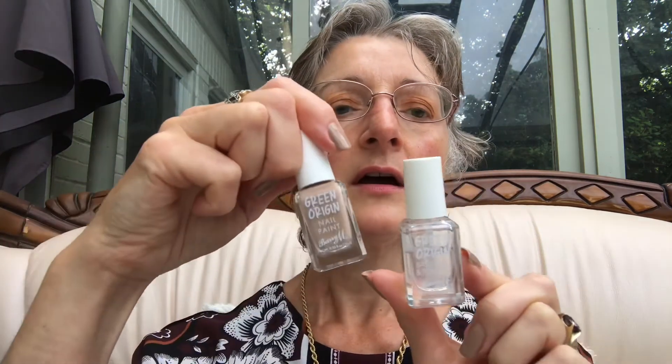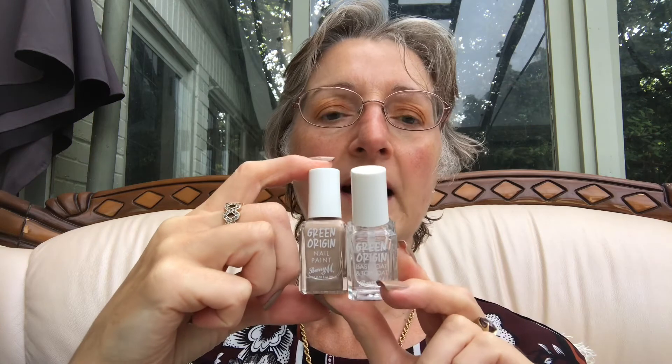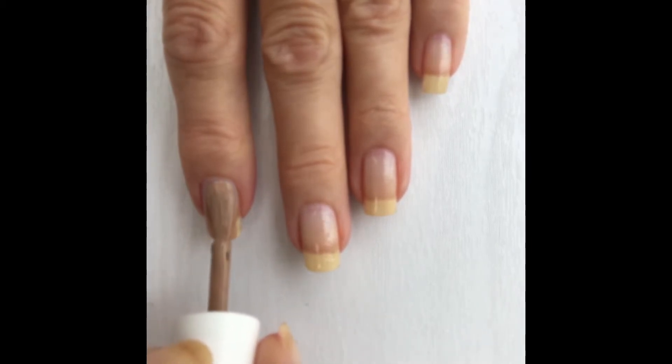Hello nail polish friends, it's Al from Claire's Nails. Today I have another wear and test review for you. I'm going to be testing out Barry M's Green Origin base coat and top coat, and also Green Origins Down to Earth nail polish — or they call it nail paint. It's vegan and cruelty free, and it says it's 70% plant-based origin.